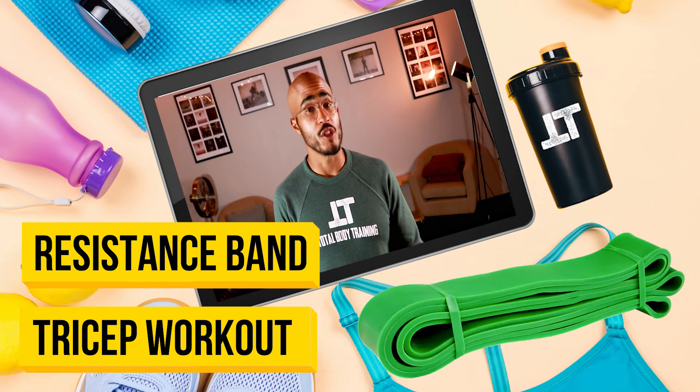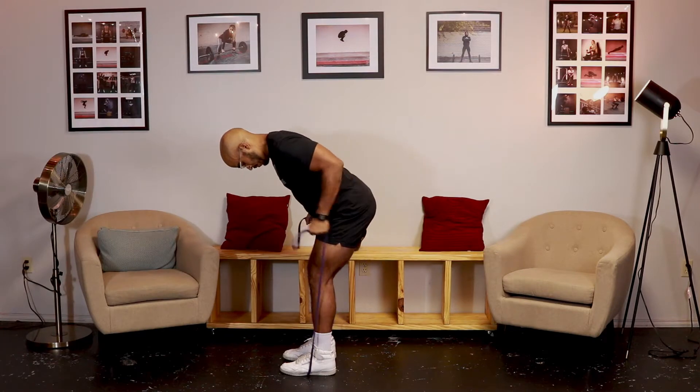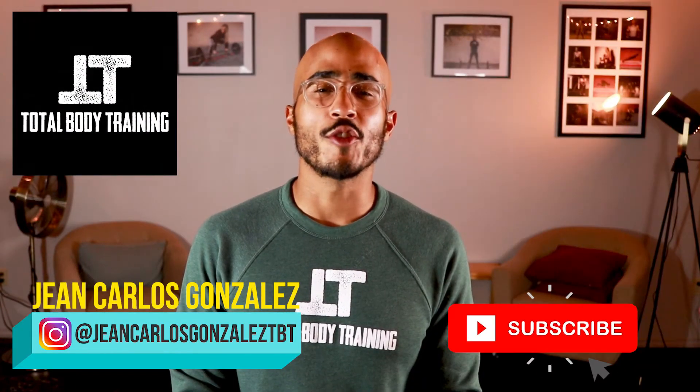Are you looking to do a tricep workout using just a resistance band? Well, if so, then I've got you covered in this resistance band tricep workout. Welcome to Total Body Training, my name is Jean Carlos, and if you haven't already subscribed to my YouTube channel, then please click the subscription button.